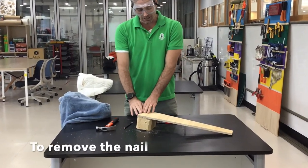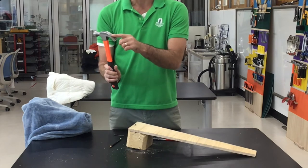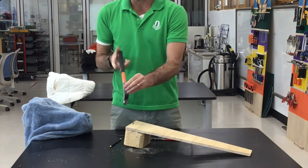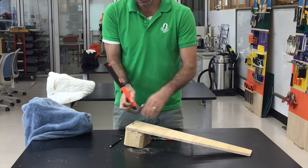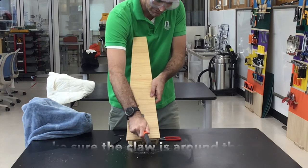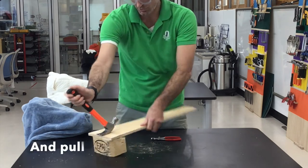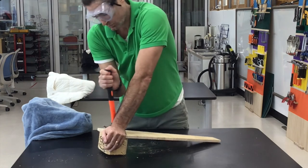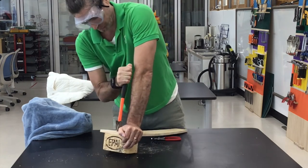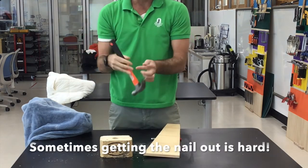If I wanted to take the nail out because I wanted to take this piece of wood apart, I can use the back of the hammer called the claw. I'm going to put the two parts of the claw around the nail like this and pull the hammer towards it, and the nail comes out.